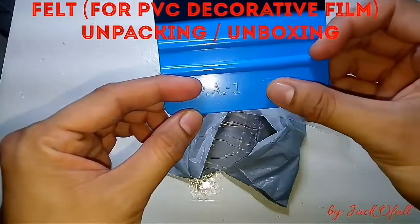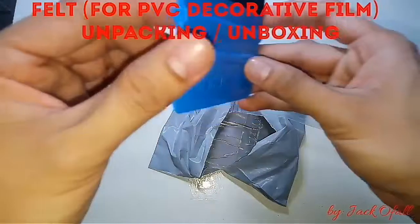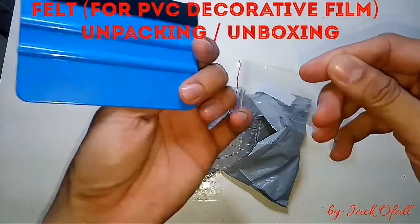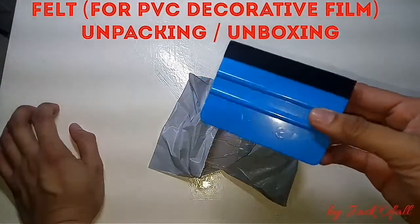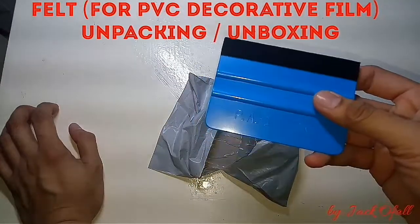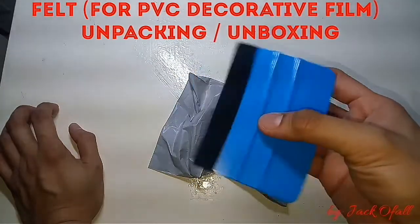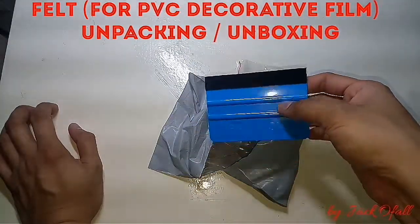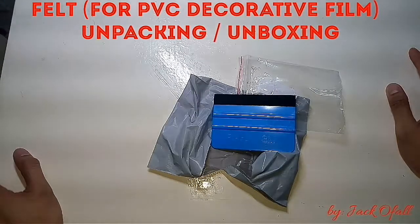The brand is 3M. I purchased this item for about five dollars — this is the cheapest price available on Lazada.